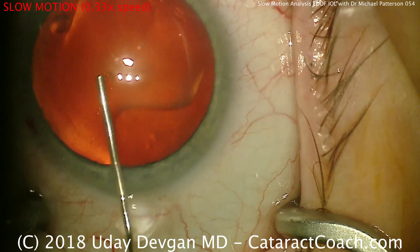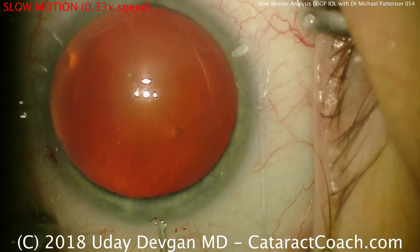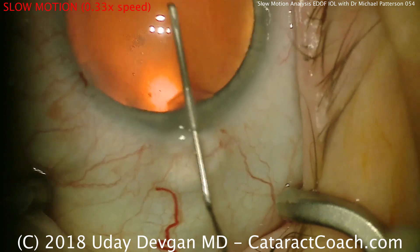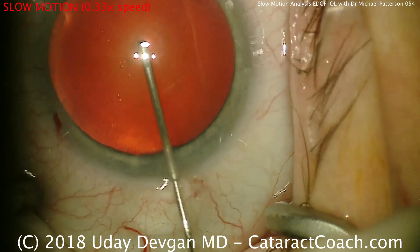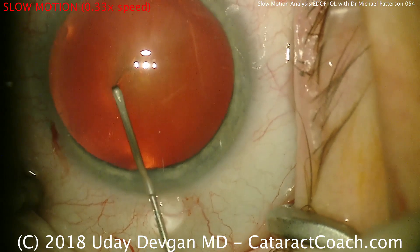We're going to watch his video very carefully and see what we can learn from a different surgeon. The video is edited a little bit. Here he's using a cystitome — a bent needle — to start the capsulorhexis. Starting in the center of the lens capsule, it's going to poke in and cut across and try to get a flap turned over.